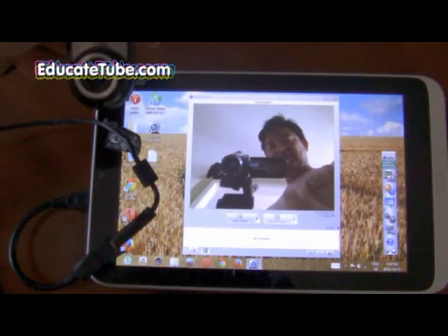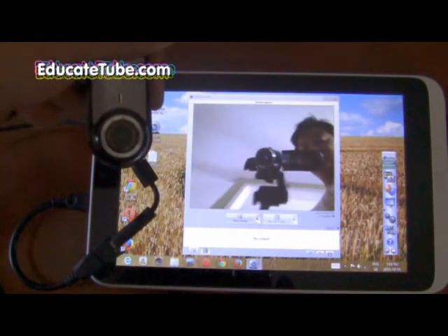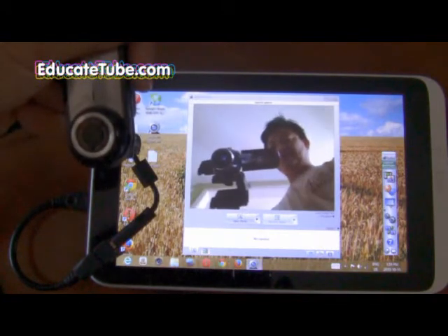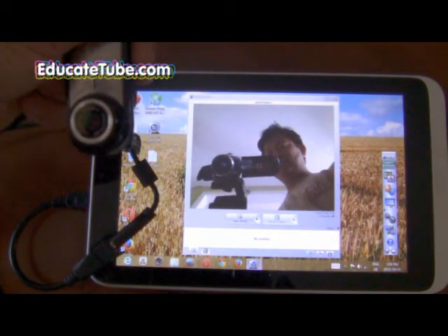As you can see, the Logitech camera works pretty well. The software I installed was a beta version, so it might be unstable, but if you can get a camera that is Windows 7 or Windows 8 compatible, a USB camera, it should work.